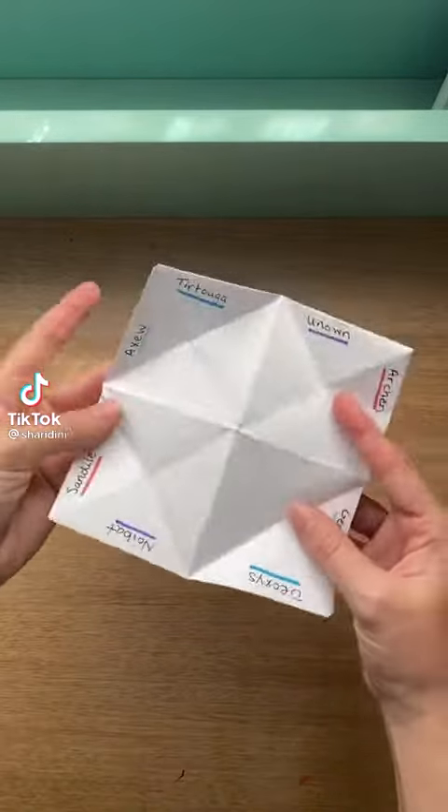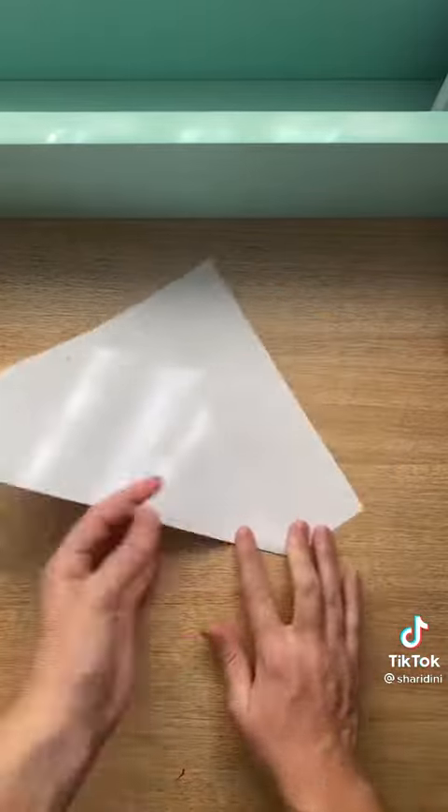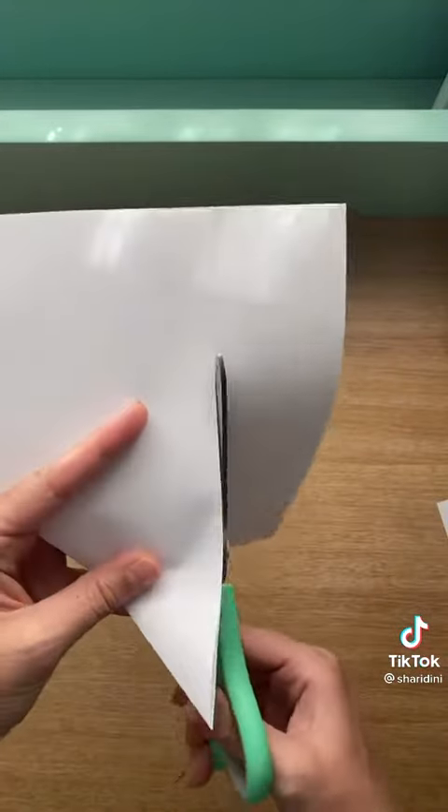Do you like Pokémon? I have an idea! Follow these simple steps using a plain piece of paper to make a fortune teller with a Pokémon twist.